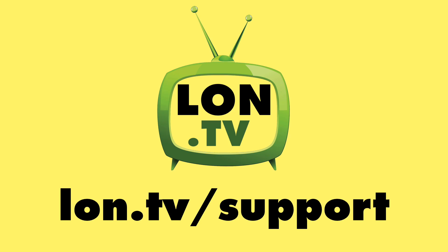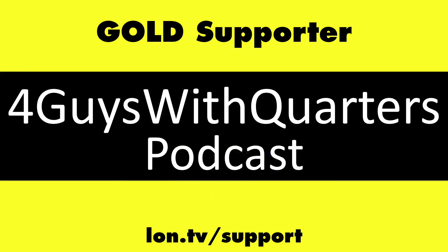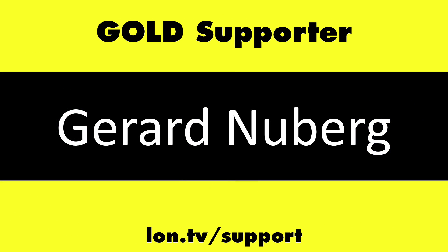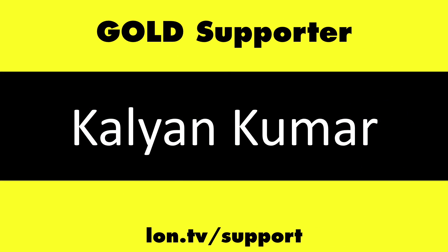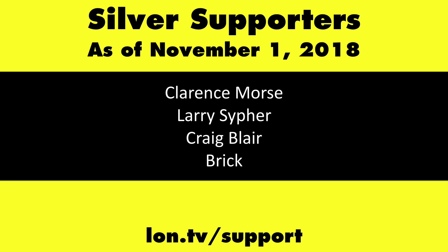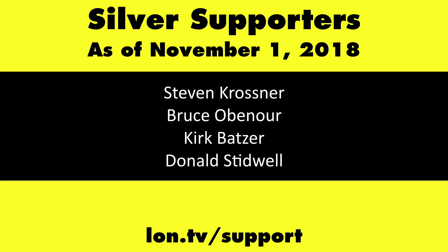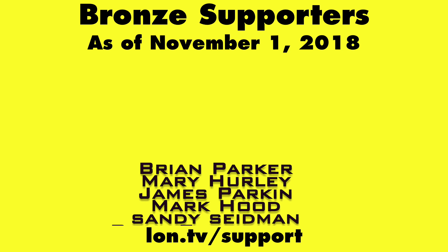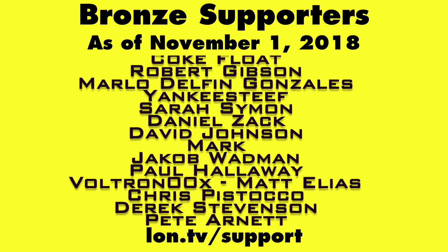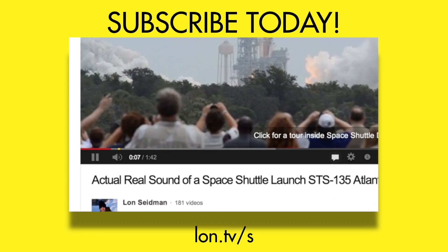Until next time, this is Lon Seidman. This channel is brought to you by the Lon.TV supporters, including Gold Level supporters Chris Allegretto, the Four Guys with Quarters podcast, Tom Albrecht, Gerard Newberg, and Kalyan Kumar. If you want to help the channel, you can by contributing as little as a dollar a month. Head over to lon.tv/support to learn more. And don't forget to subscribe — visit lon.tv/s.